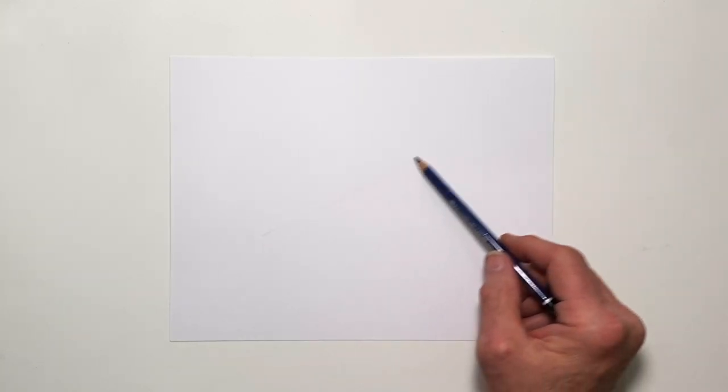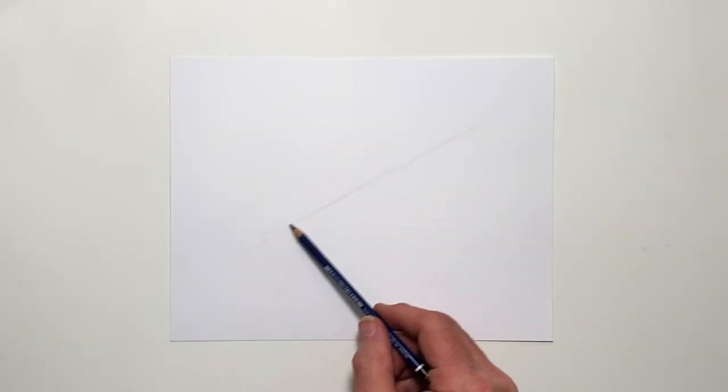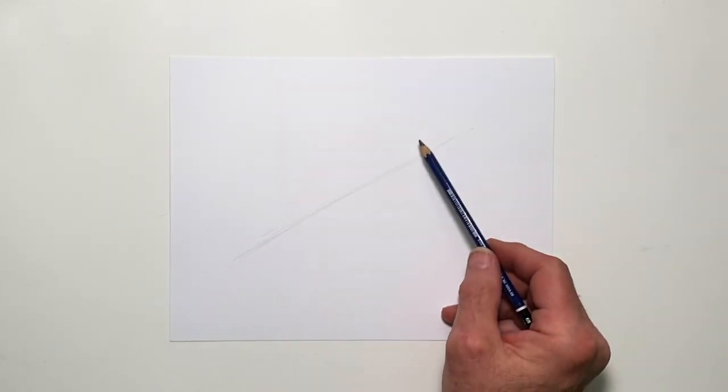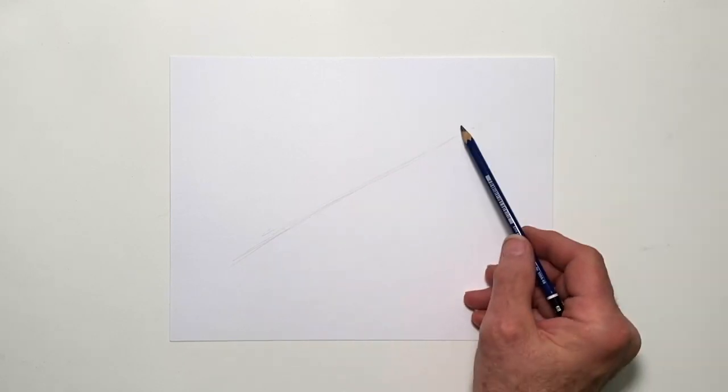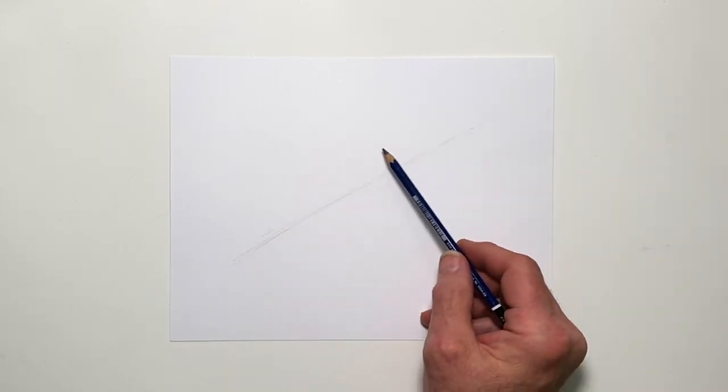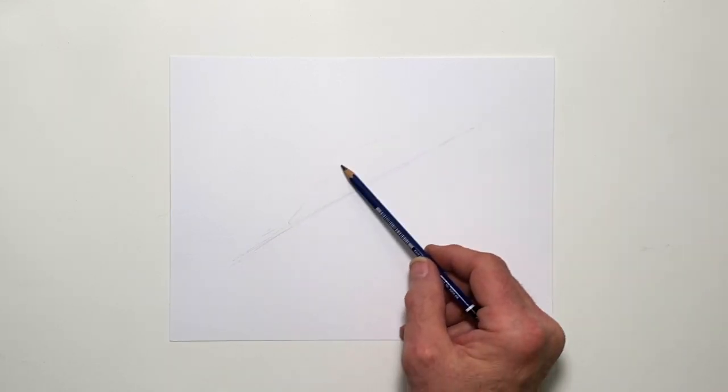I'm going to start out with a simple line here. This helps me get my position on the paper of where I want this bird to go, and it gives me an idea of the size. This is called an axis line. This line tells me that this bird is going to be perched at an angle roughly like this.